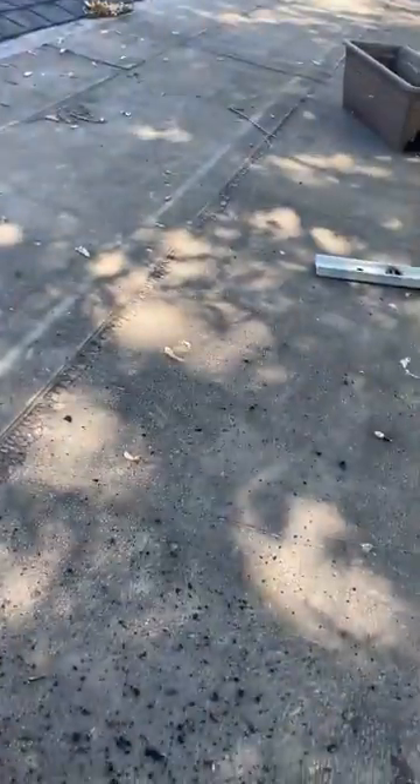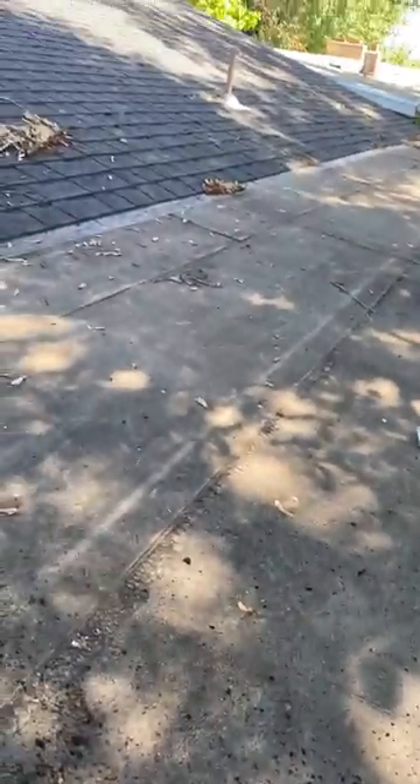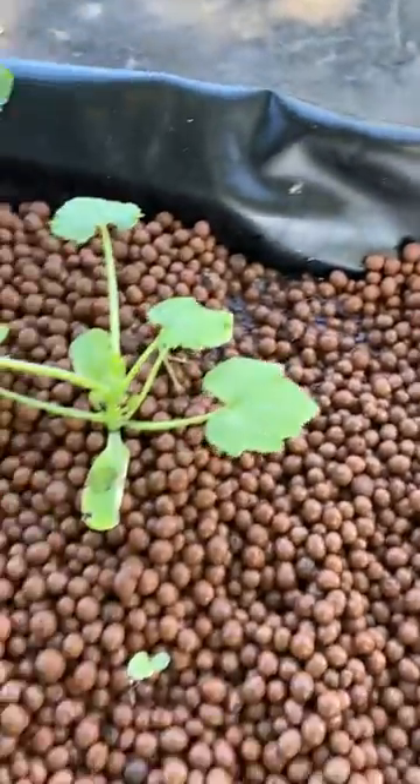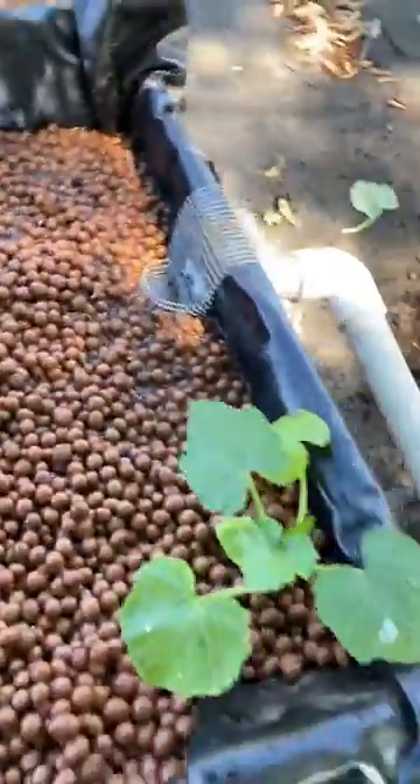There's nothing up here and it just heats up this black tar paper that the previous owners left. So I'll let nature do its thing up here and maybe give me some vegetables as well.